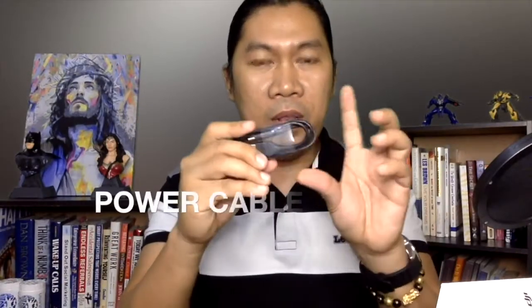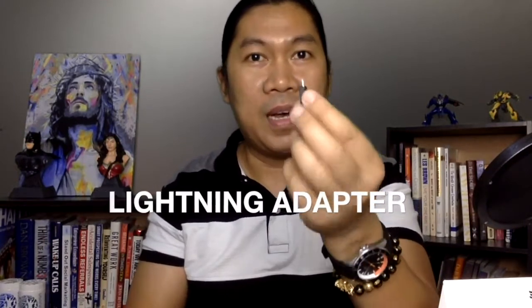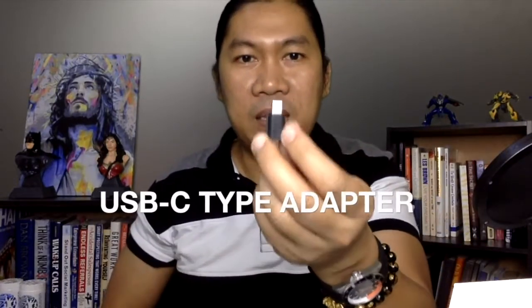Malihit lang siya na box pero ang dami niyang laman. Ito naman yung kanyang power cable para sa charging and I think for transferring of files. Meron siyang kasamang lightning adapter — mamaya papakita ko kung saan ito ikinakait dito sa ating DJI Pocket 2. Meron din siyang kasamang USB-C type adapter. So meron siyang lightning adapter para sa mga iPhone, ito naman para sa Android.